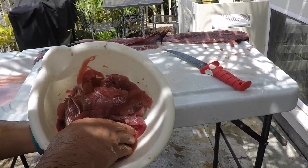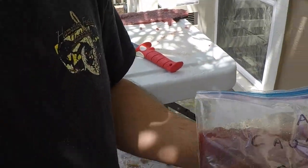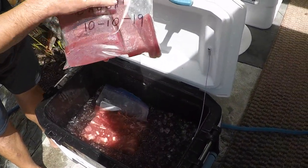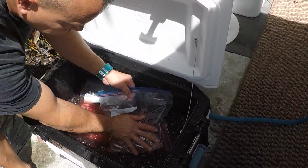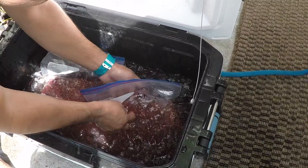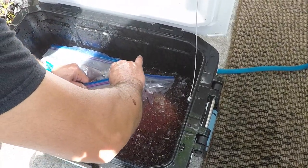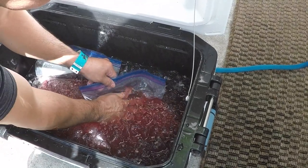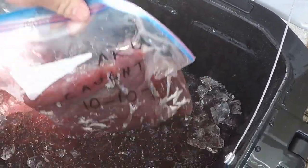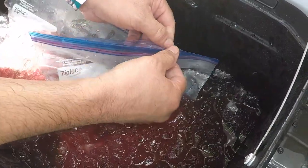One of the plans is to take all of these little trimmings and mash them up and make Aku burgers. A little trick I learned: squeeze all the air out — take your fish, put it in your bag, almost close it, and push it down into a cooler full of ice. That's going to push all the air out of the bag so it gets nice close contact with the fish so you don't get freezer burn.